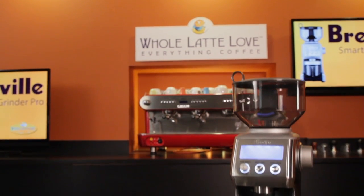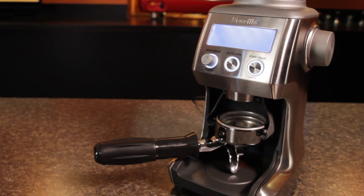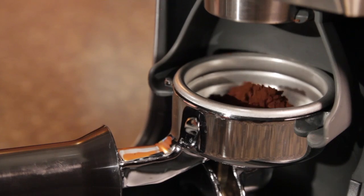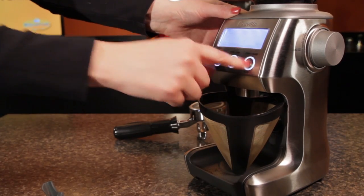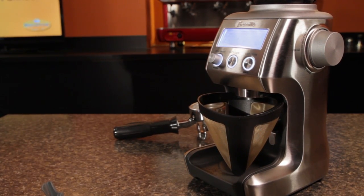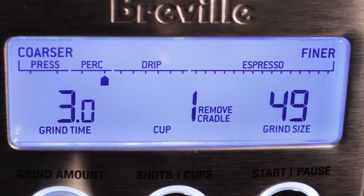The Breville Smart Grinder Pro is an excellent value and is appropriate for budget-conscious users in low-volume situations. It has a less powerful motor and lacks the more robust build of some of the other options, but it's got some nice features and moves quickly from grinding for espresso to other brew methods like drip and press.